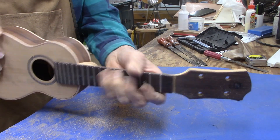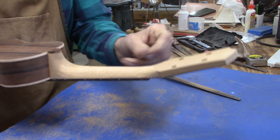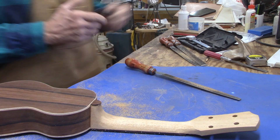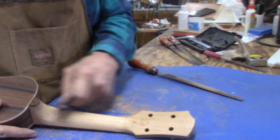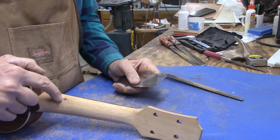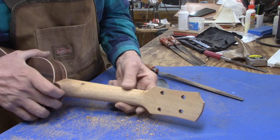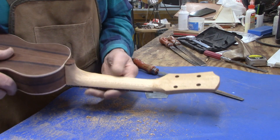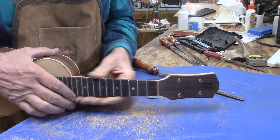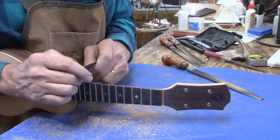Well, it's pretty well the shape and thickness I want. Now I'll use some scrapers to smooth out the rasp marks and then finally sand it, and that'll be the end of neck shaping. There is a little knot here but nothing I can really do about that, and structurally it's no big deal. Sometimes you just get those surprises when you start carving — it wasn't visible from the surface when I chose this piece of mahogany, but there it is.